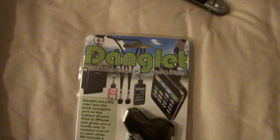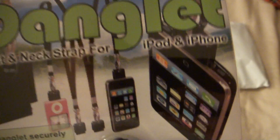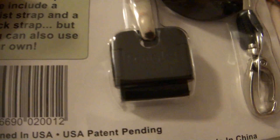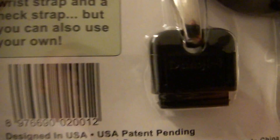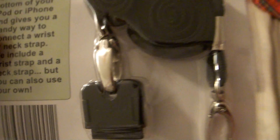Let's see what I got here. This is a really long document that I might not want to read right now, but I'll read later. And here's the actual product called the Danglet. What it is, is a wrist and neck strap for the iPhone and iPod. Basically what it does is it connects to your dock connector and you can hook it around any kind of neck keychain — anything you want to do.